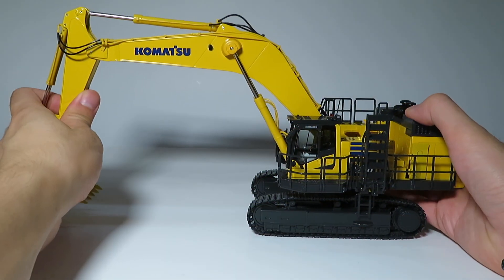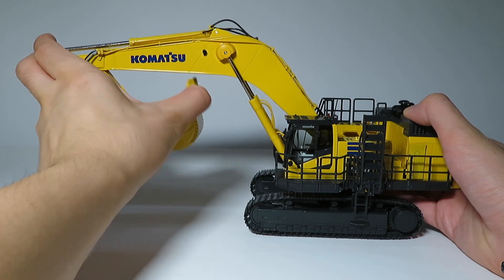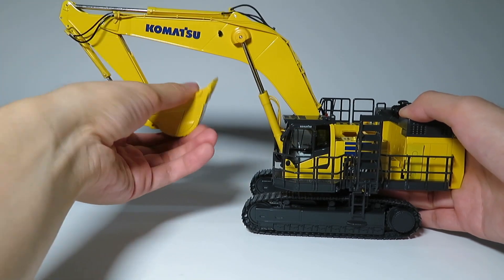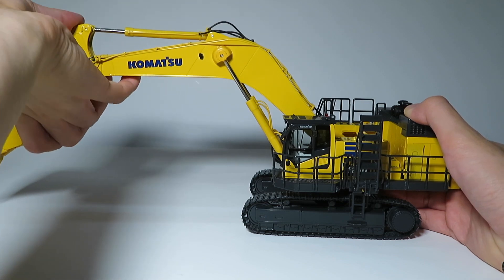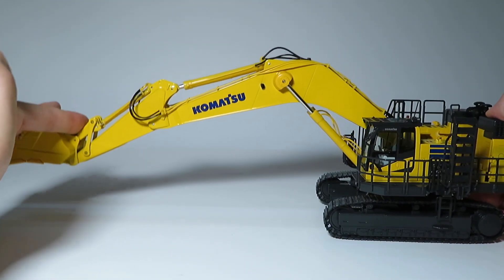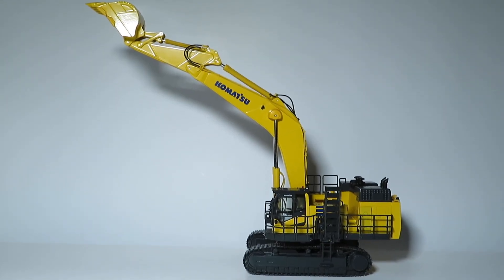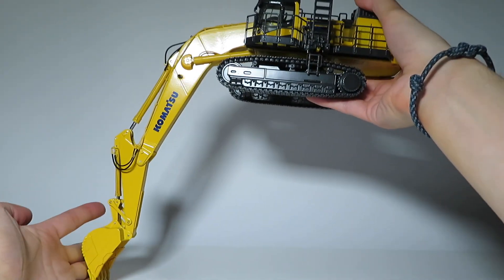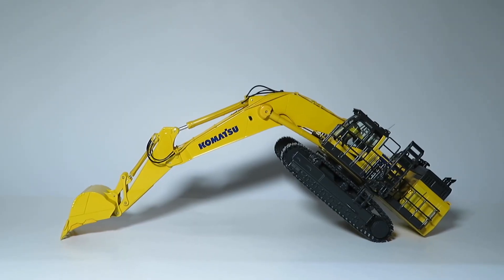Starting off with the functionality of this model, all the cylinders are relatively stiff, but it does have a pretty good range of movement. The bucket curls out nice and far, the stick curls out far, and because the cylinders are stiff, they will hold any position very nicely. In addition to having very nice reach, the model also has a very nice digging depth. The boom cylinders on this model are able to retract fully to allow for a nice deep digging depth.